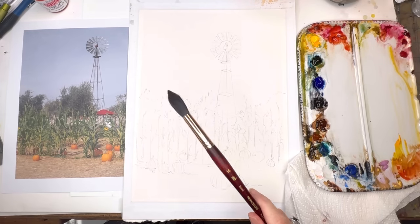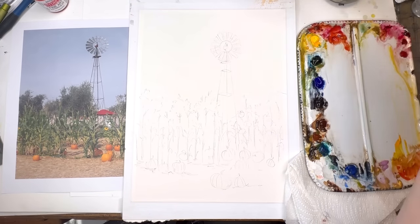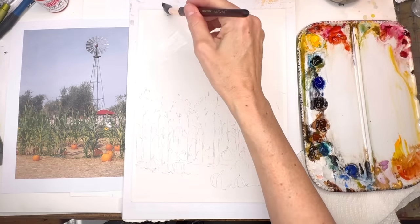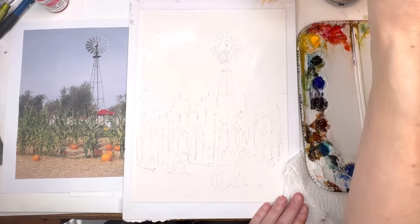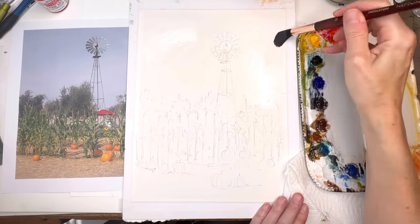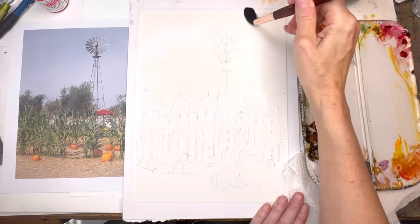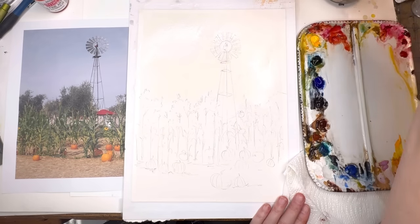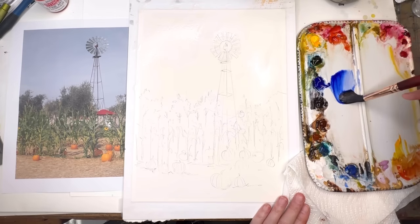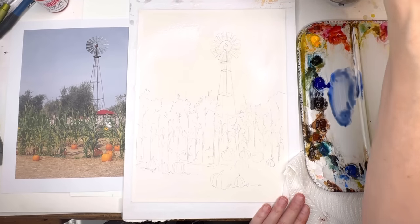I'm using a number 12-16 Neptune series brush — a nice big fat brush. Sometimes I do wet on dry with the sky, but this time I'm going to do wet on wet, so I'm going to get this paper wet and go right over my drawing. My sky will be a different color — I'm going to do some ultramarine blue, and add a little bit of burnt sienna just to turn it down. You want a fair amount of this paint.